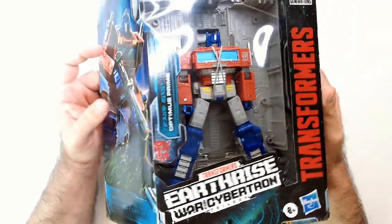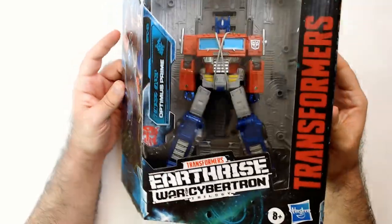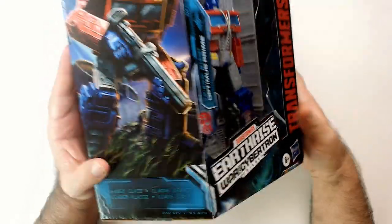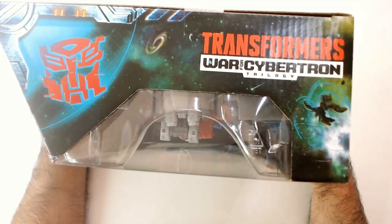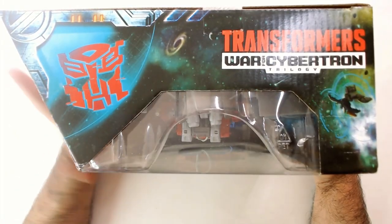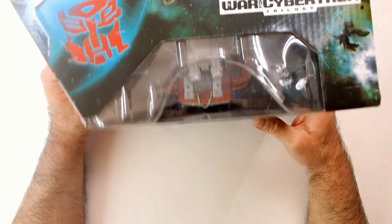It's my only Optimus Prime, really, that I have action figure wise — besides maybe a keychain from Dollar Tree laying around somewhere. Got this cool art on the side, but stupid angled box. I don't like that at all. I don't know what the idea was behind that.